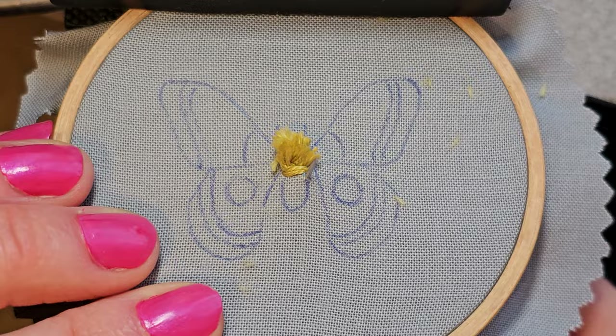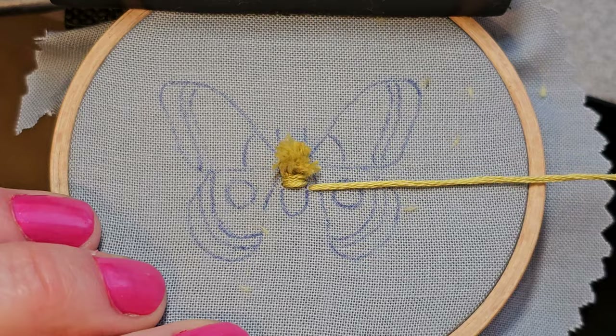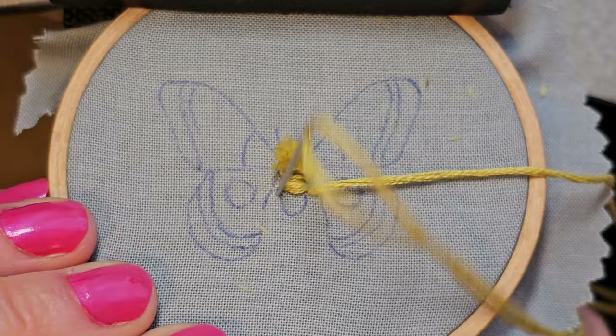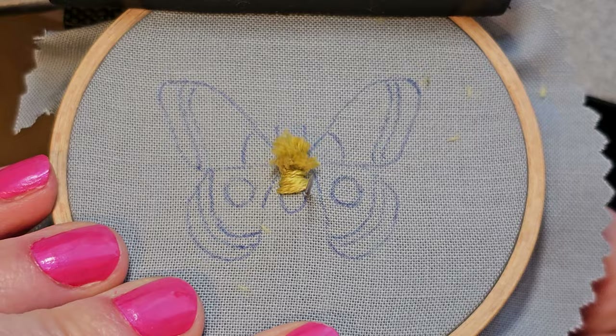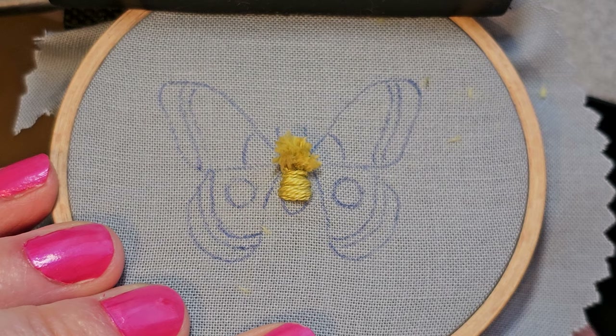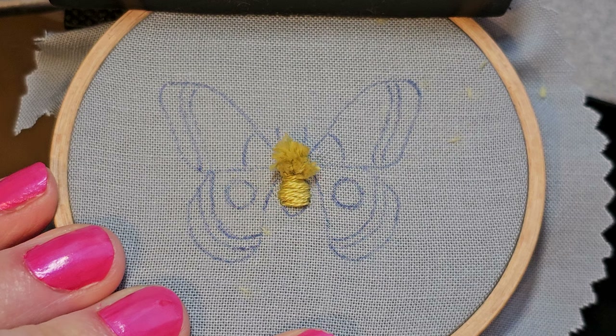You may notice in the directions it'll tell you to do the body, then the top wings, then the bottom wings — you do not have to do it in that order. In the video I'll actually be jumping around a bit. Also, you may want to take a look at your kit and the floss that's included. Sometimes we're using a full strand, sometimes three strands, sometimes two, sometimes one — so it can be good to look ahead and see where else you're using a color.